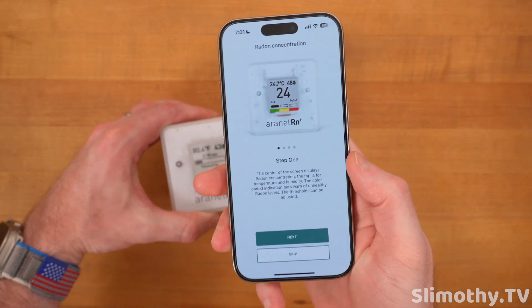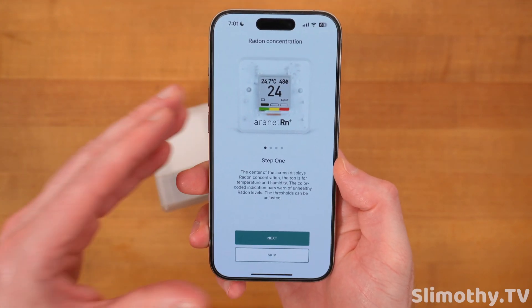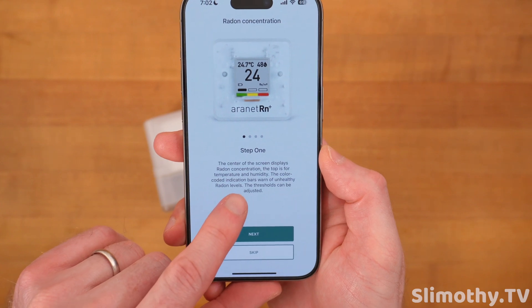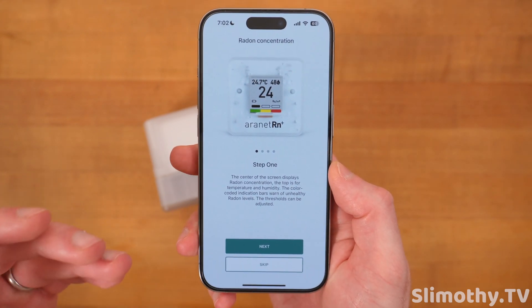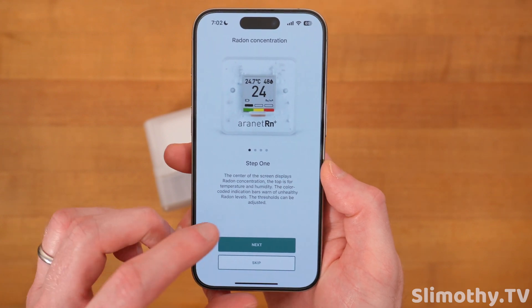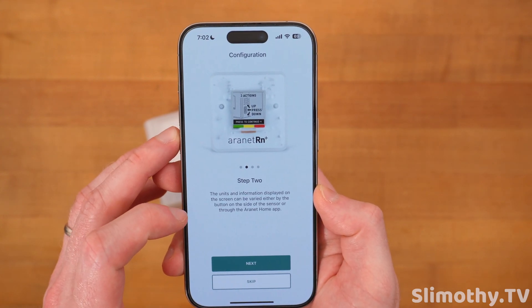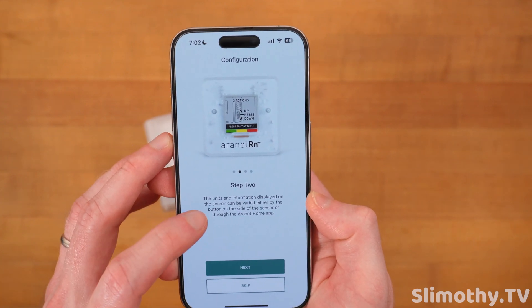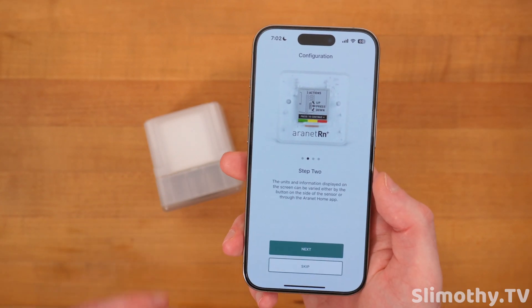This is pretty cool. We've got the radon concentration on screen. The quick start guide says step one: the center of the screen displays the radon concentration, the top shows temperature and humidity, and the color-coded indication bars warn of unhealthy radon levels — and you can adjust those thresholds. Step two: units and information can be changed either by the button on the side of the sensor or through the Aeronet Home app. I think this is the first one with actual buttons on the outside.